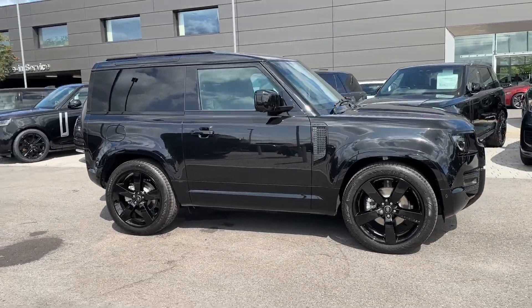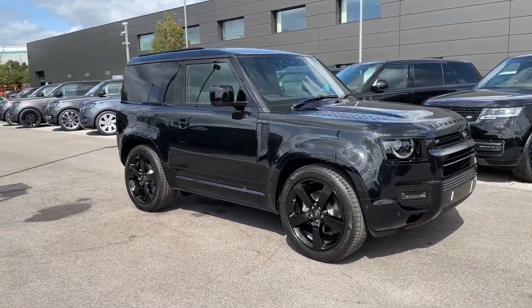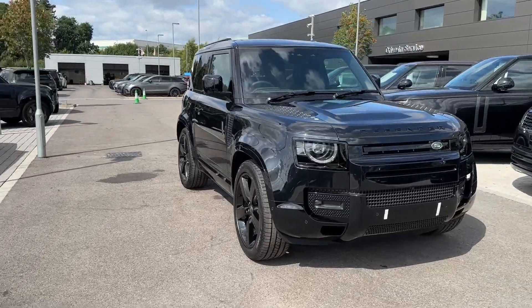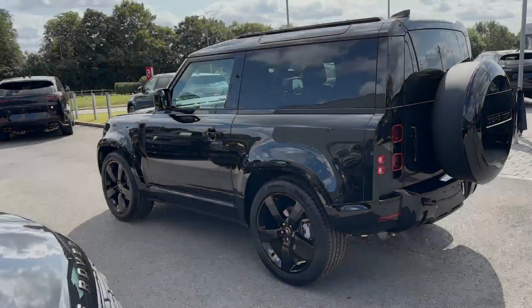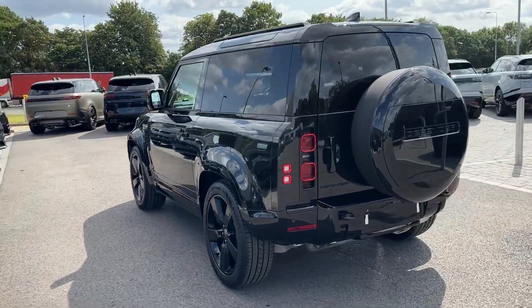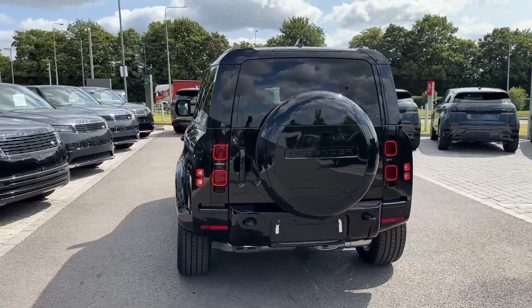Hello and welcome. Greg here from Stafford Land Rover, sharing with you today this brand new Land Rover Defender 90, available here in a much sought after X-Dynamic HSE trim, an exterior finish in Santorini black metallic paint and powered by a 3.0-litre D250 mild hybrid engine.